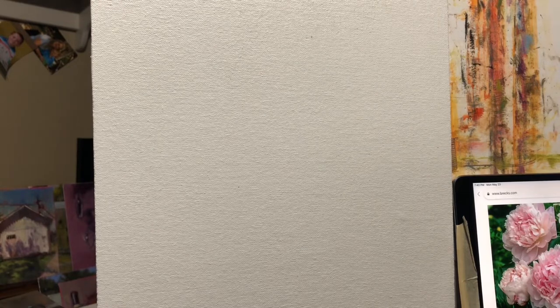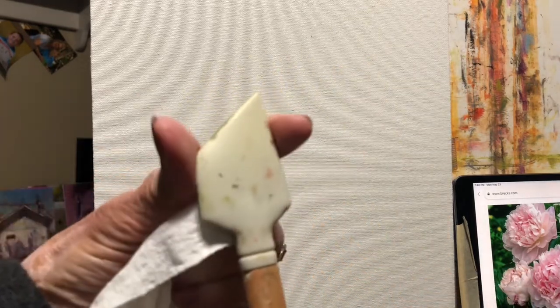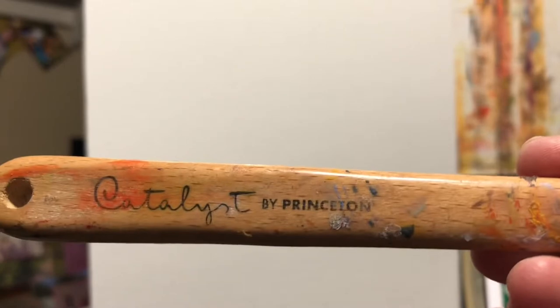Hi friends, we're just going to play around a little bit tonight. I talked to you last night when I painted the peonies about a workshop I did a few years ago with Nancy Frank. When she started out she blocked in her flowers with these fairly wide, very flexible catalyst knives. I use them sometimes for paint backgrounds or to cut into my foreground and paint grasses.